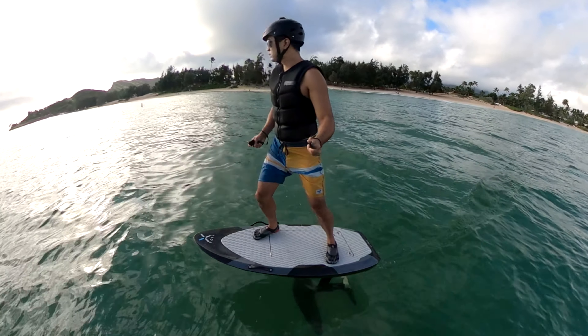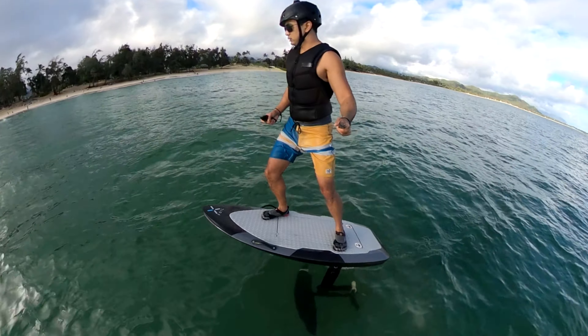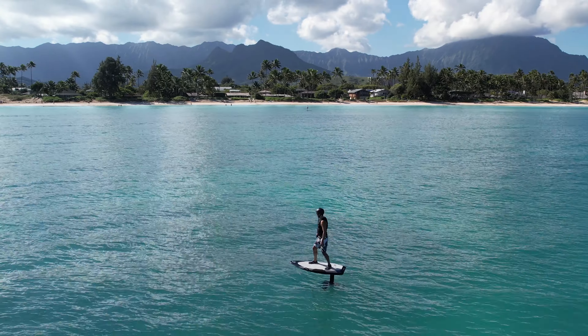The most important lesson of all is to have fun. Make mistakes, learn from them, and ride safely. Please enjoy your XFOIL and we'll see you on the beach.